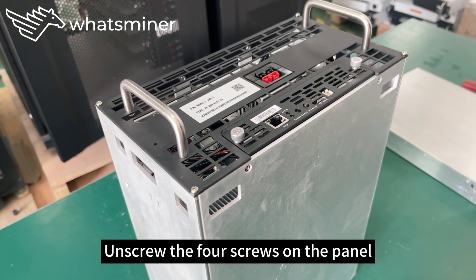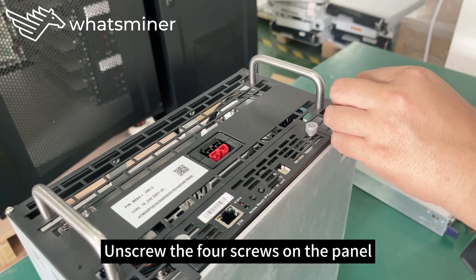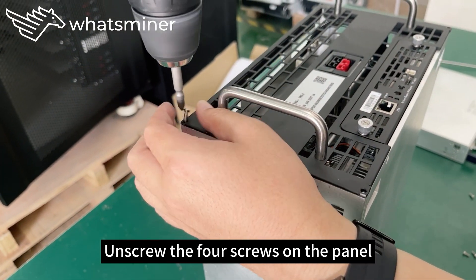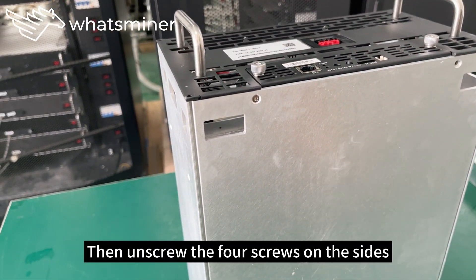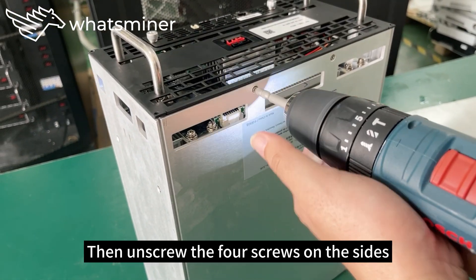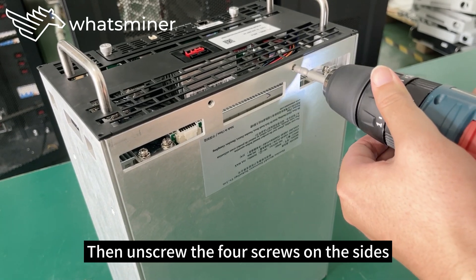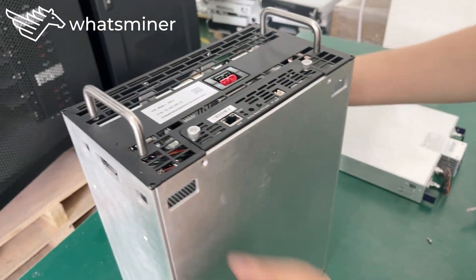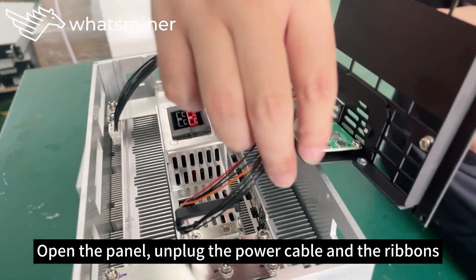Unscrew the four screws on the panel, then unscrew the four screws on the sides. Open the panel, unplug the power cable and the ribbons.